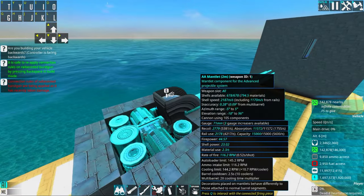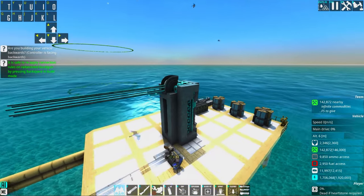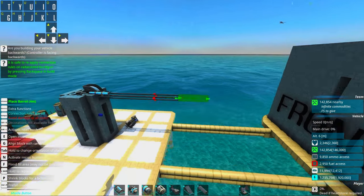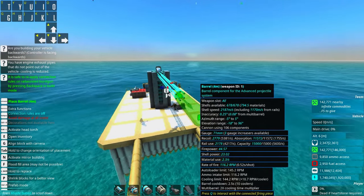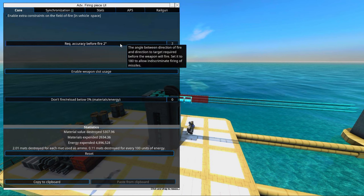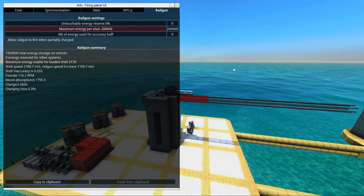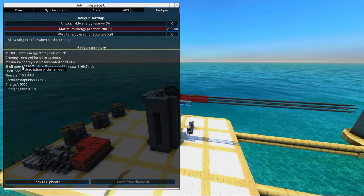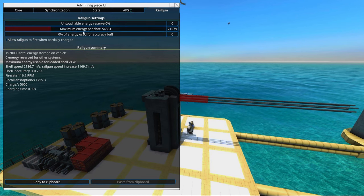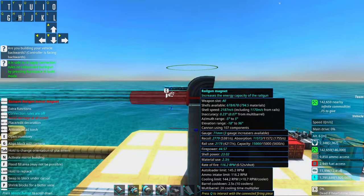Look at some of my other tutorials to armor this up a little bit. Remember that these parts are expensive — I would definitely have some advanced armor mixed in to protect it. If you need better base accuracy, then increase the length of the barrel. You can also set it up to be a little bit more accurate before firing, and hopefully it will hit more often. If you feel you don't need the shell speed to be 2200 meters per second, you can set the maximum energy per shot and make calculations based on how many magnets you need.